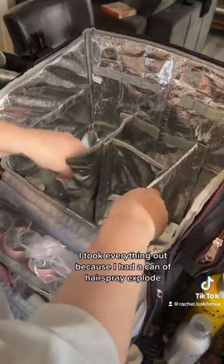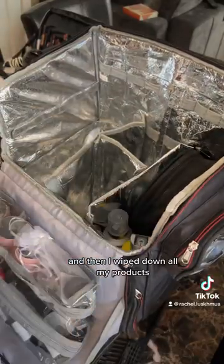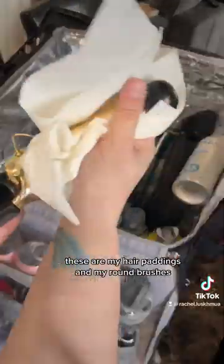I took everything out because I had a can of hairspray explode, so I had to clean off the bottom, and then I wiped down all of my products, put away my blow dryer — these are my hair paddings and my round brushes.